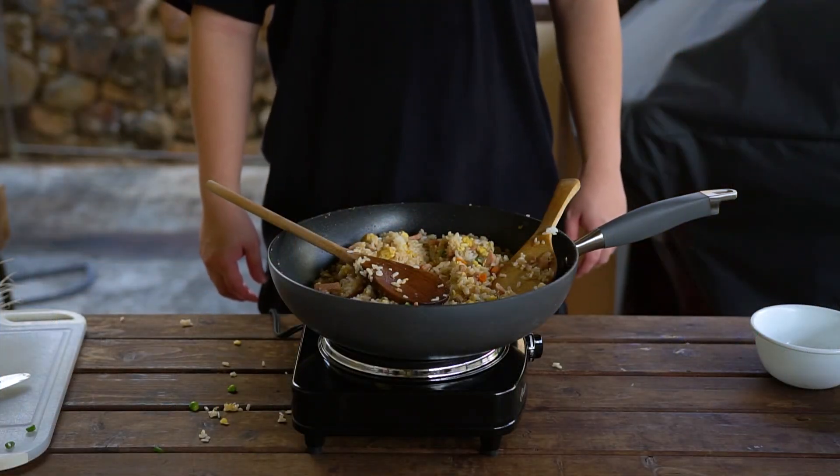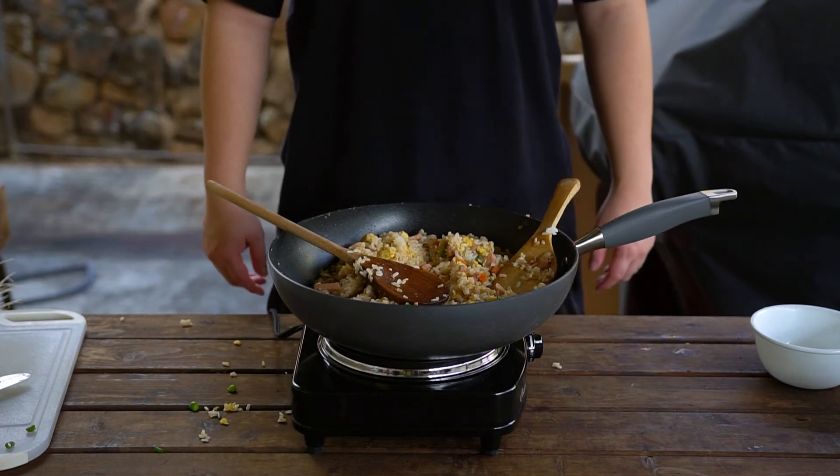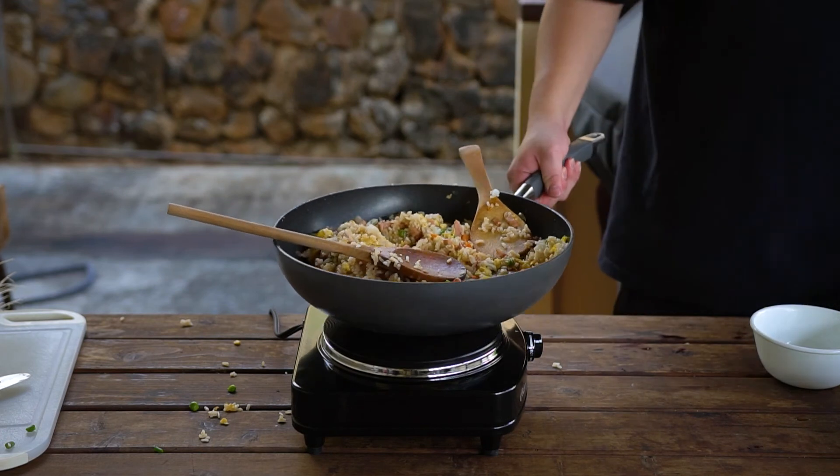Thanks Adam. We hope you guys liked this episode of Cooking with Chinese Club. Remember to subscribe so you don't miss any future cooking videos. Now if you'll excuse me, I got some people to feed — because all food tastes better shared.